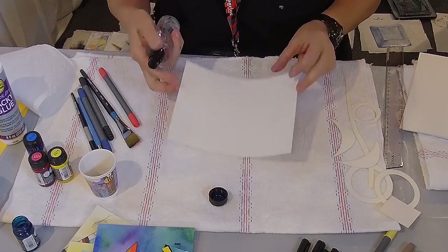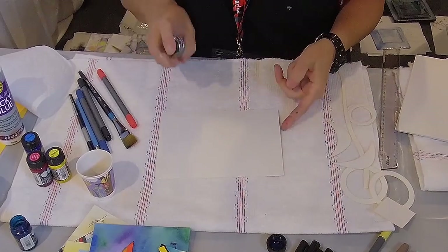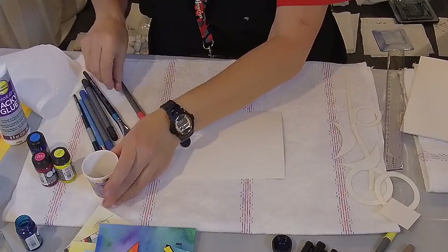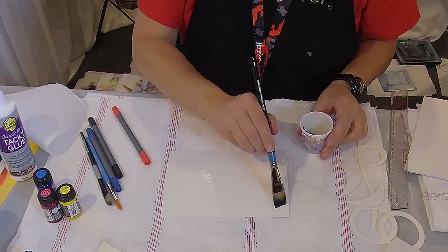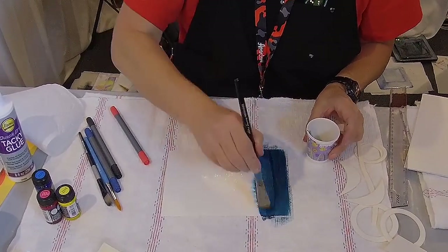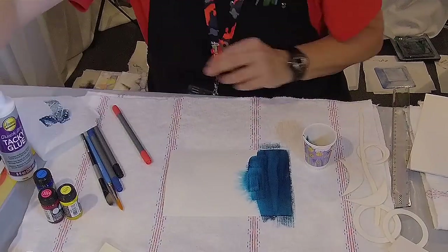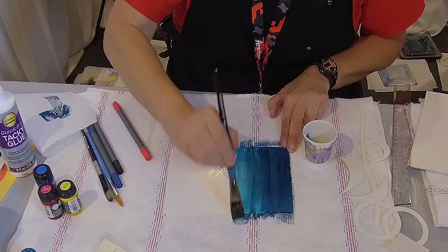I'm just going to take some water and I've got a piece of watercolour paper here. This is 100% rag. I'm just going to spray this down a little bit so I can get the colour to flow. You don't have to do that — you can apply them directly — but you're going to see really how very intense these colours are. I'm just going to come in and take a little bit of water and extend them down. And these are just amazing.